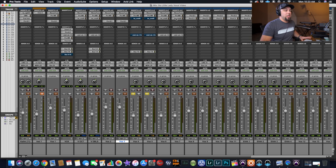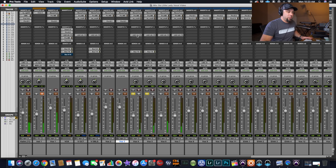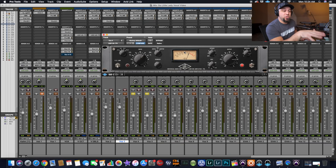After the de-esser — which is doing very little, just touching the harder S's — and the EQ pulling out a lot of presence and adding mid-range, then the compressors: it looks like I'm hitting these vocals about 10 dB, but they were also compressed on the way in. When tracking I'm usually compressing a vocal between 10 and 15 dB on the way in, so these background vocals actually have closer to 20 or 25 dB of compression total.